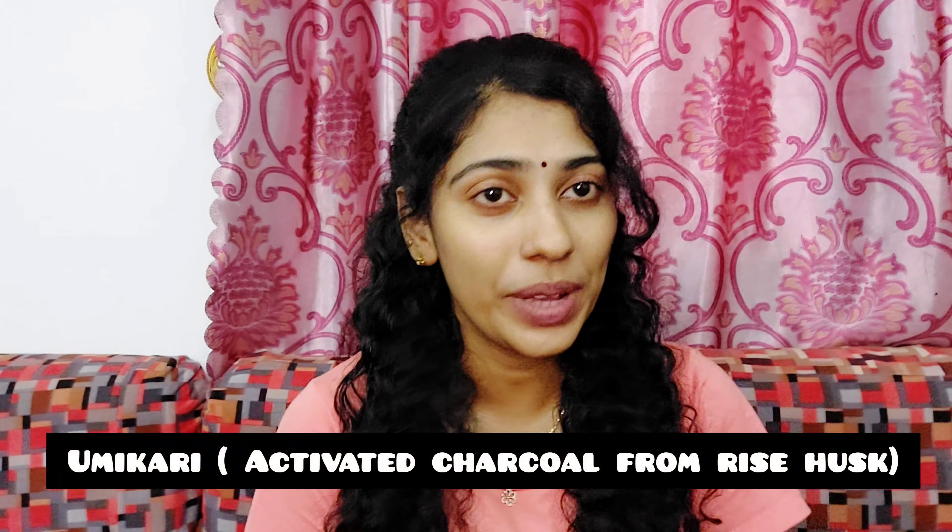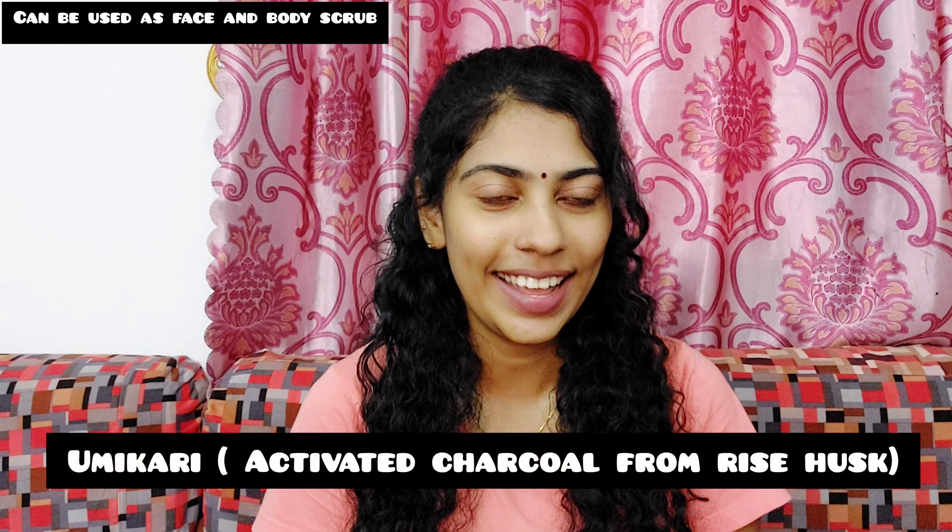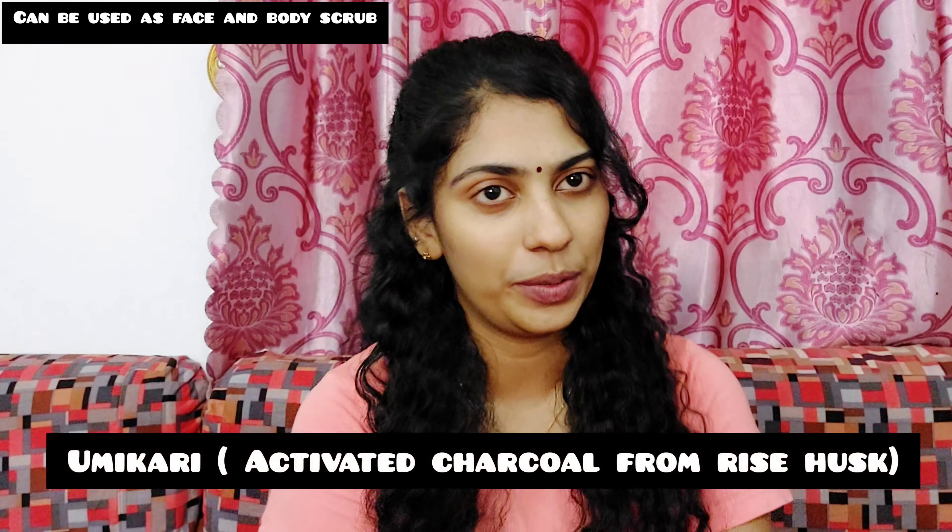I am going to show you a face scrub. This is ourki 3N-ln.